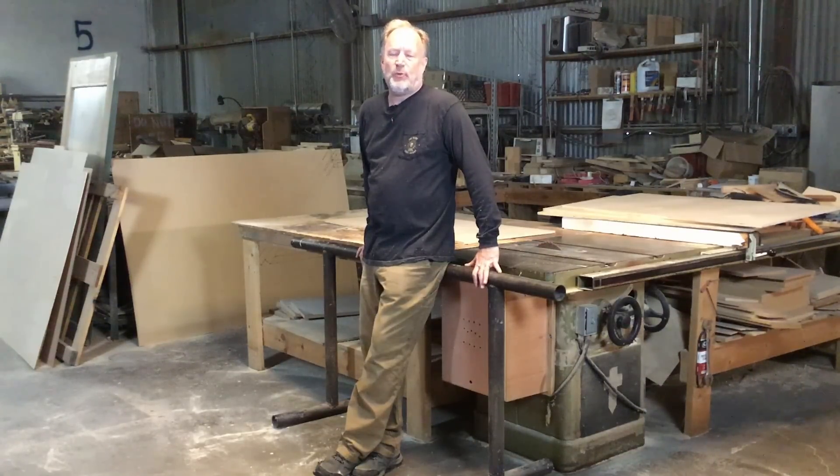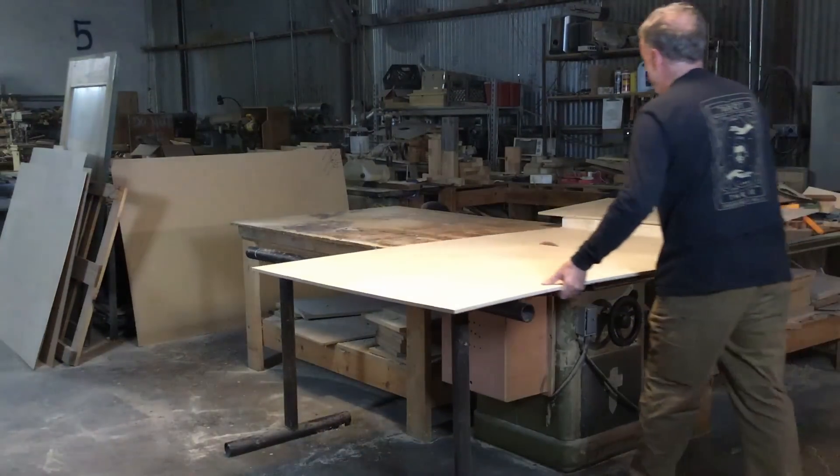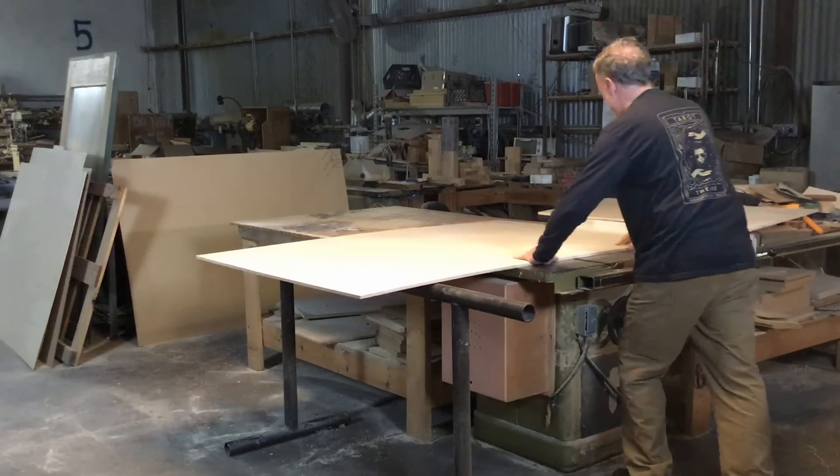If you do a lot of sheet goods processing with a table saw, I've got an accessory you really need. Hey everybody, it's Ben with 8FD Designs in Decatur, Texas.